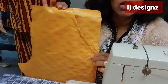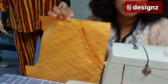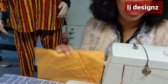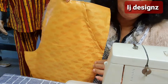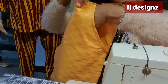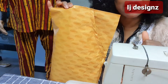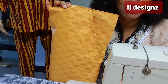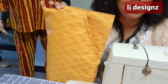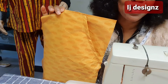So guys, this is the way to fix the pocket of a trouser — you can also use it to fix the pocket of a skirt. If this tutorial on how to achieve this trouser pocket has been helpful to you, please give me a giant thumbs up, like, share, and comment on my videos. If you have not subscribed, consider subscribing. I love you guys and I'll continue to show you how to achieve one or two things. See you in my next video, bye!